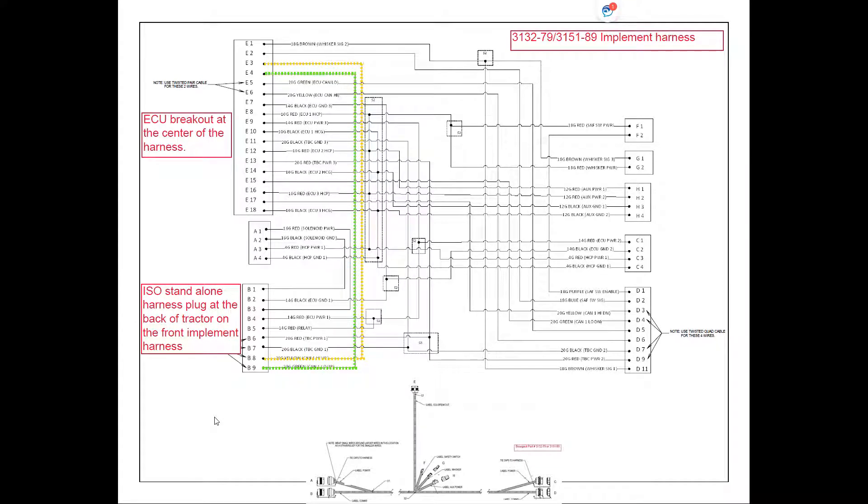Continuing on from the tractor, we go to the front implement harness. From our standalone ISO plug at the back of the tractor we're going to connect to the ISO plug at the front of our implement harness. Still on pin 8 with the CAN high coming off that harness, we follow that through to the ECU breakout harness. For the ECU breakout at the centre of the drill, CAN high is going to wind up in pin E3. CAN low coming out on pin 9 — so B9 here — follows through to pin E4 at our ECU breakout harness.